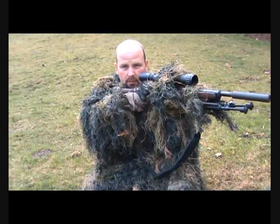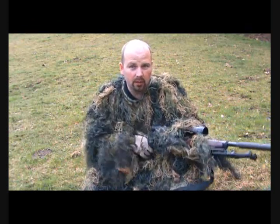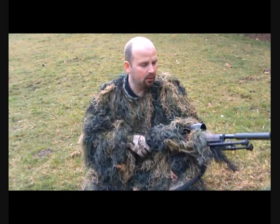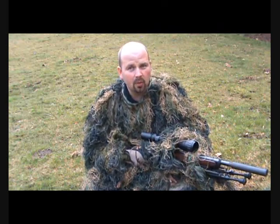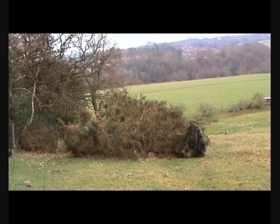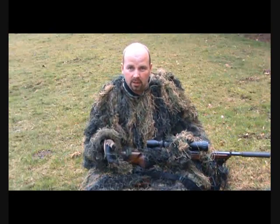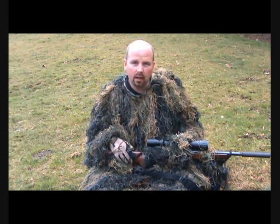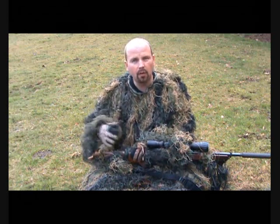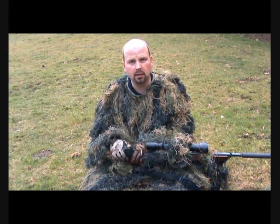When you've got it tucked in like this, it's not very obvious. Rabbits and other prey, not used to seeing guns, possibly won't recognise it as a gun — and they certainly won't recognise you as a hunter because you'll look like a bush. Although the set is listed as a four-piece set, it actually comes with a fifth piece: a light nylon bag for packing it all away, plus a couple of compression straps so you can get it into a nice tight bundle.